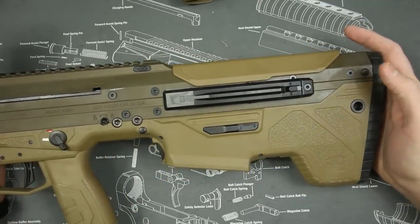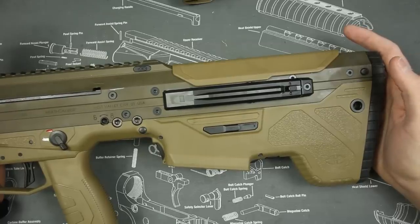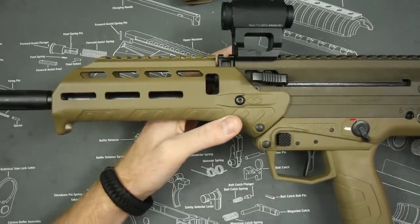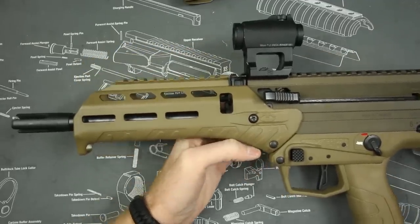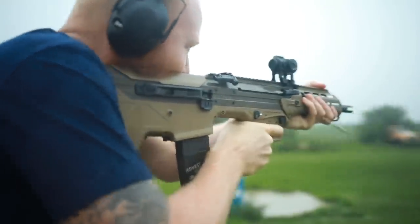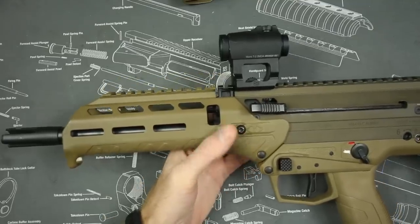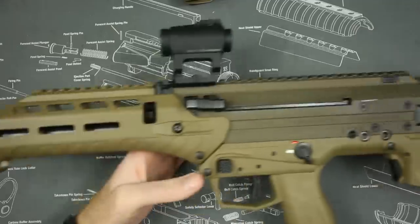You can change your rifle over from 5.56 to .308, which is a real benefit if you want to shoot multiple calibers. You can use 5.56 for tactical training, plinking, or home defense, and then switch to .308 for longer distances in more of a DMR role. On top of that, this would be an excellent hunting gun for things like feral hogs.